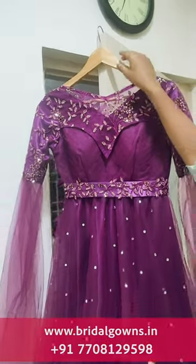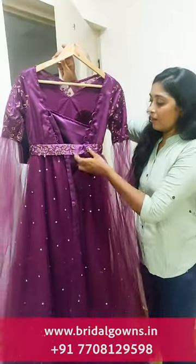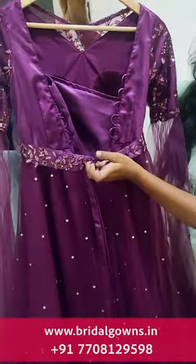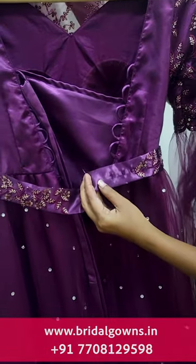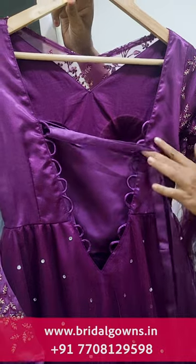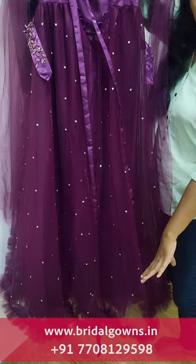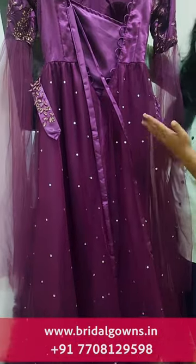We have to make a tie in the back — it has to be adjustable. We can make it in a lot of colors, and we have to make a little length variation in the line.